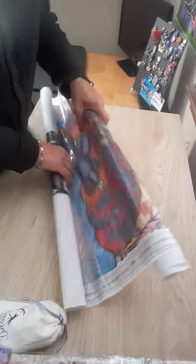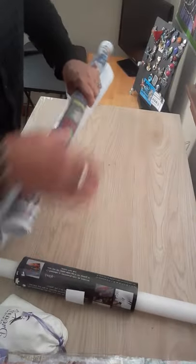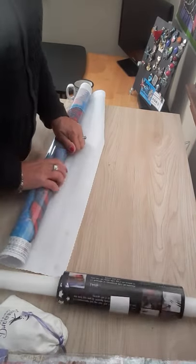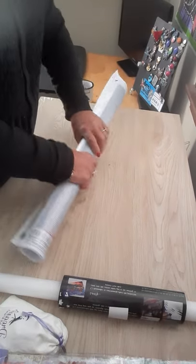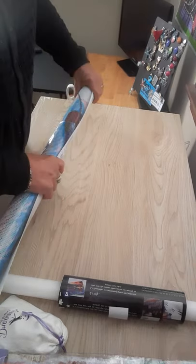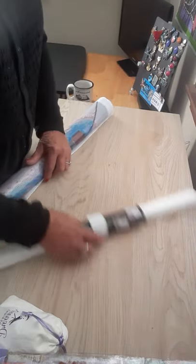So this kit is called Tis the Season and the artist's name is Reagan Kubacek. This is 23 and a half by 31 and a half inches. I noticed on the box it says 23 and a half by 3.15, so that's obviously a misprint because this is huge.